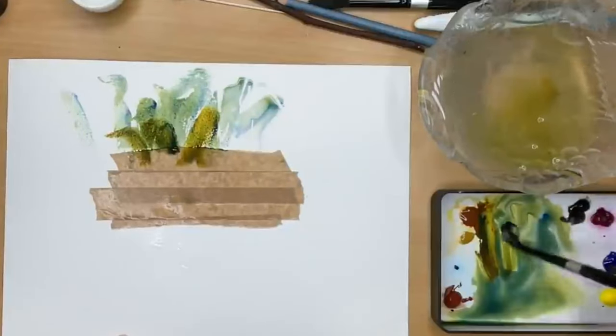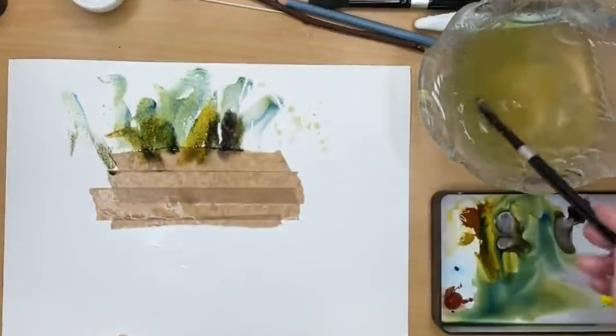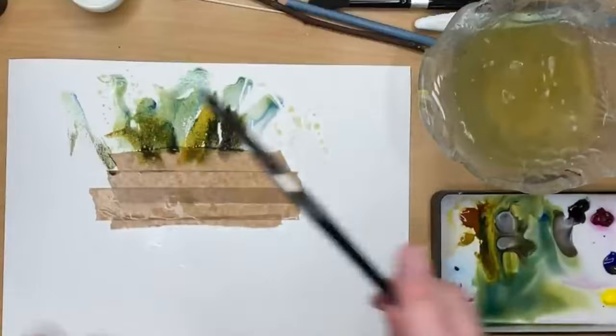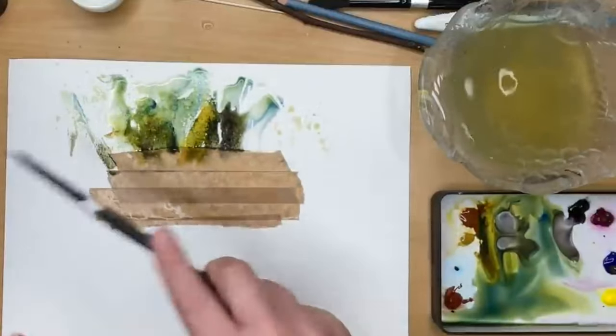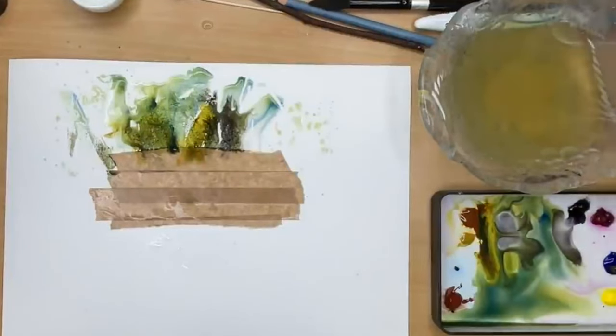It's 300 grams, hot pressed, and it's on the back of an old painting. I'm spattering here with some dirty water — it's got the quinacridone gold in there and a little bit of Payne's Grey as well.